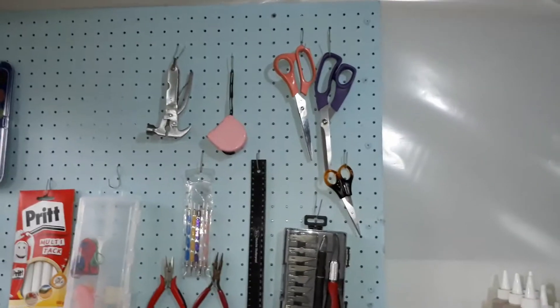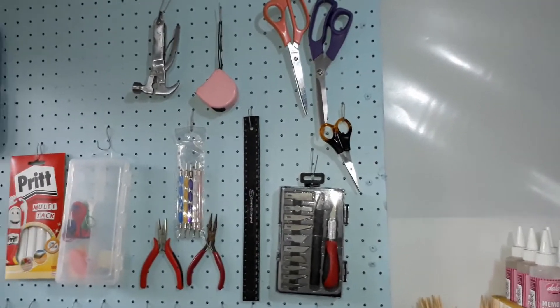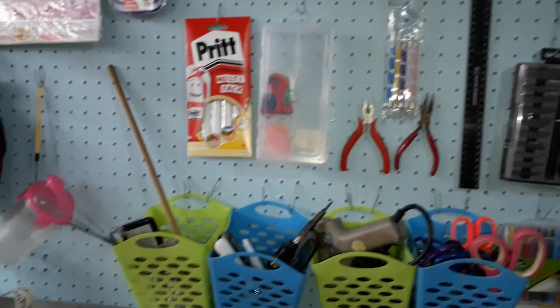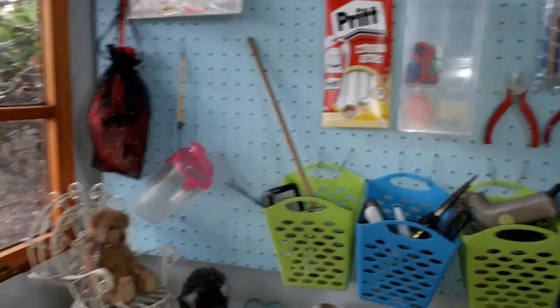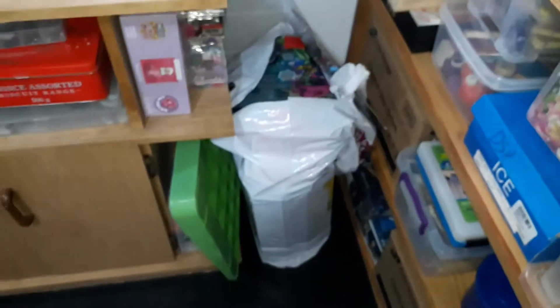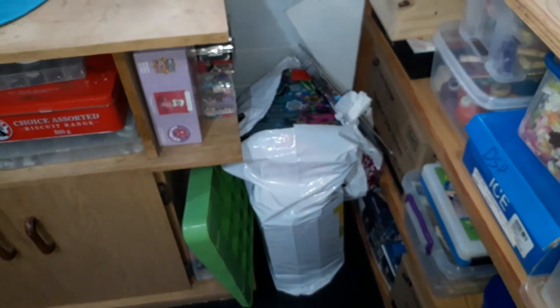Then I have my pegboard, and on the pegboard I mostly have things I use quite often or things that can hang without being in the way — scissors, pliers, tools, tacks and stuff like that, some nail art and paint on the top. Over there I have all the toys I still need to review — a whole bag full.